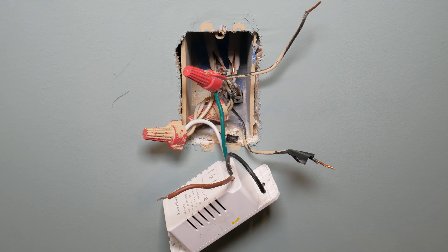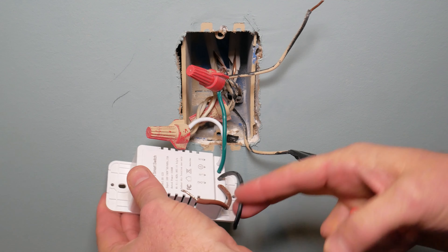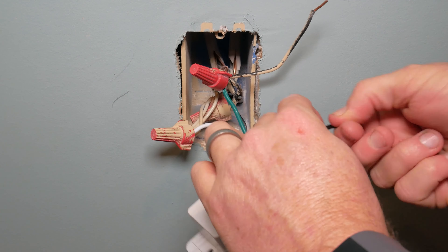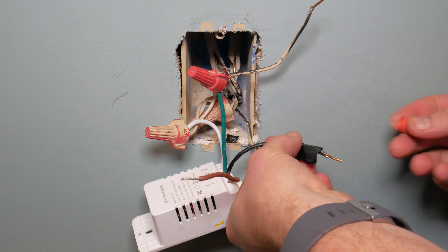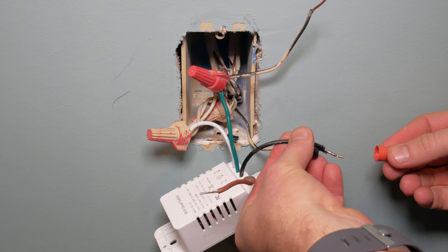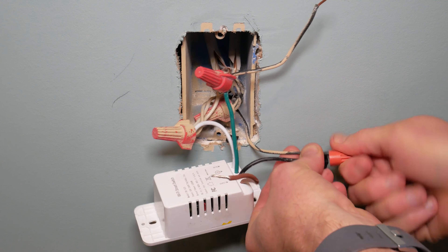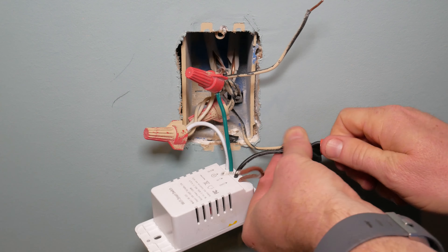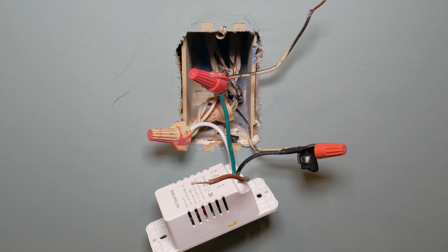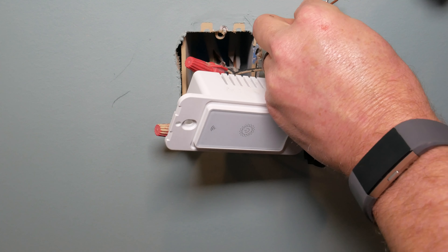Next we're going to hook up the black wire coming from the switch, which is the hot wire. This is the actual wire that carries the voltage and it's the really dangerous one. Thankfully we've already identified our hot wire with the piece of tape, so I know which one to connect to. I'm using one of the wire nuts included with the switch — they're designed for connecting only two wires together, which is all I have here.